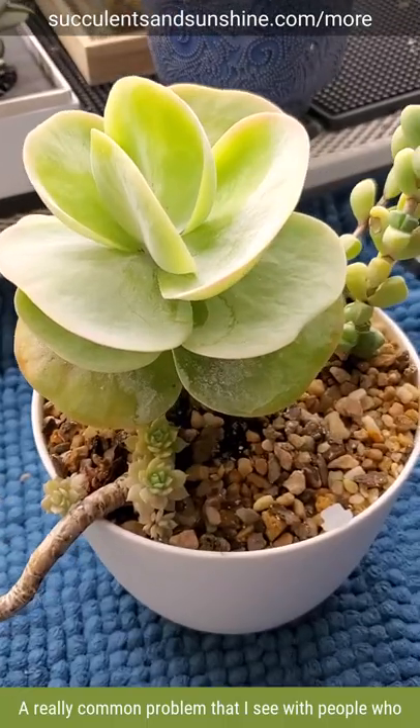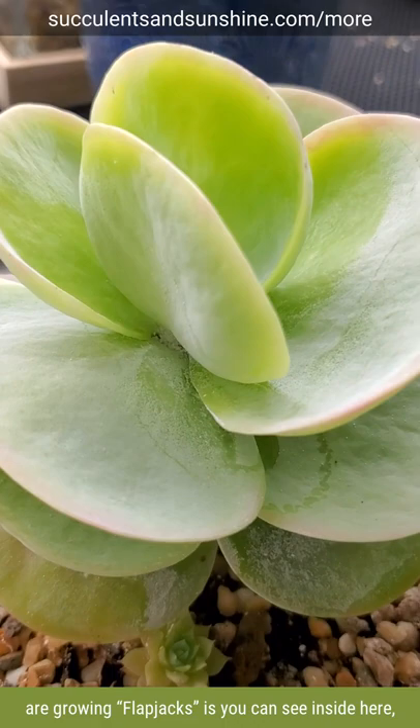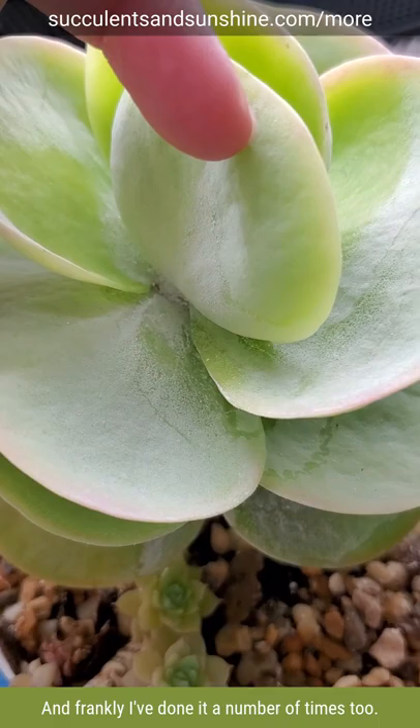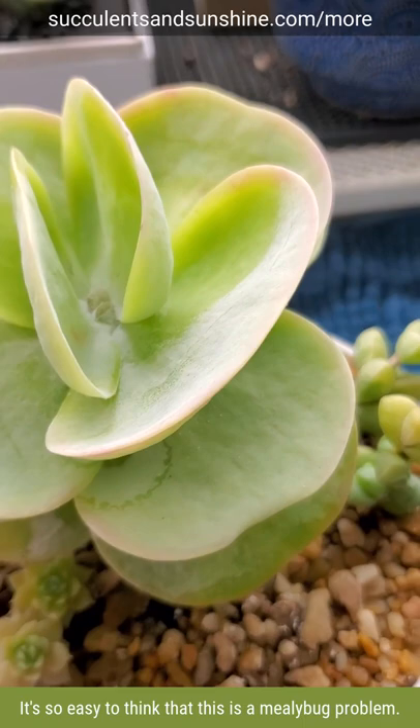A really common problem that I see with people who are growing flapjacks — you can see inside here, see how it's all white and crusty? People will very frequently mistake this for mealybugs. And frankly, I've done it a number of times too. It's so easy to think this is a mealybug problem when in actuality it's just a natural powder that the plant produces.